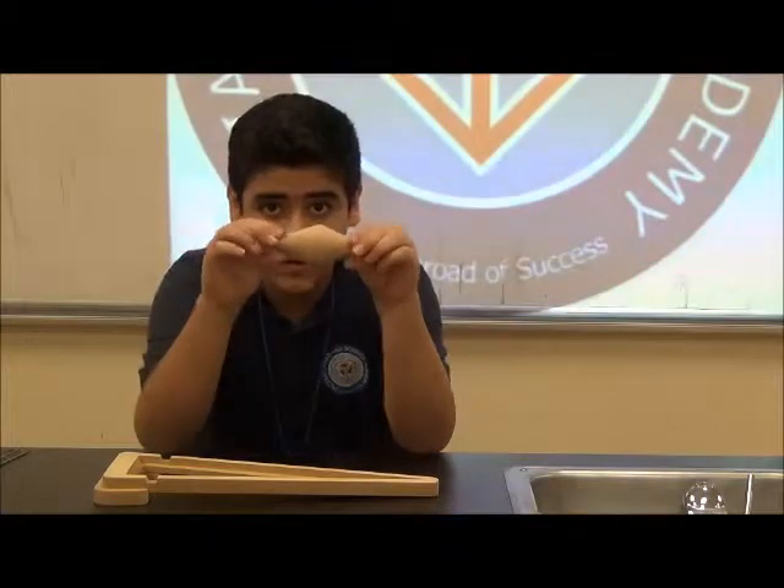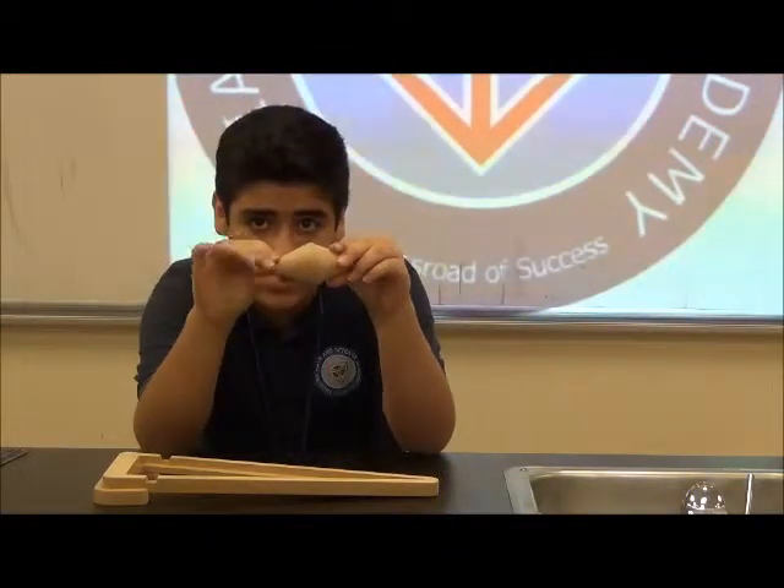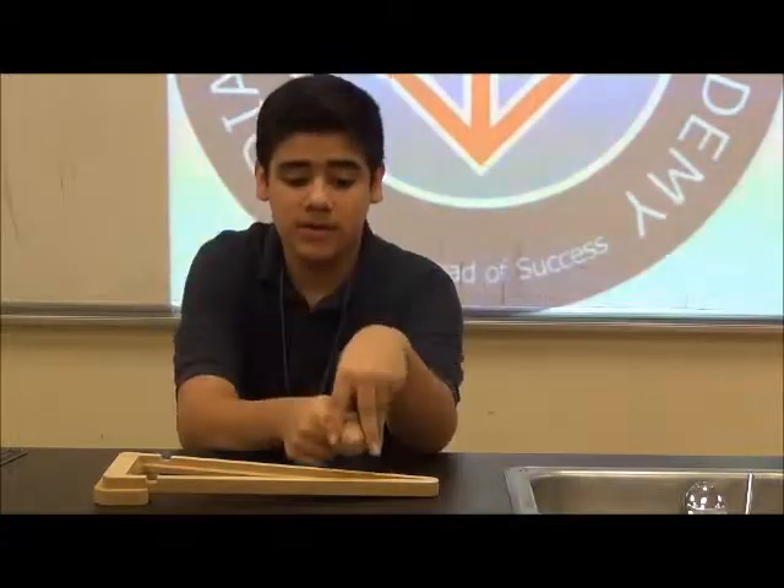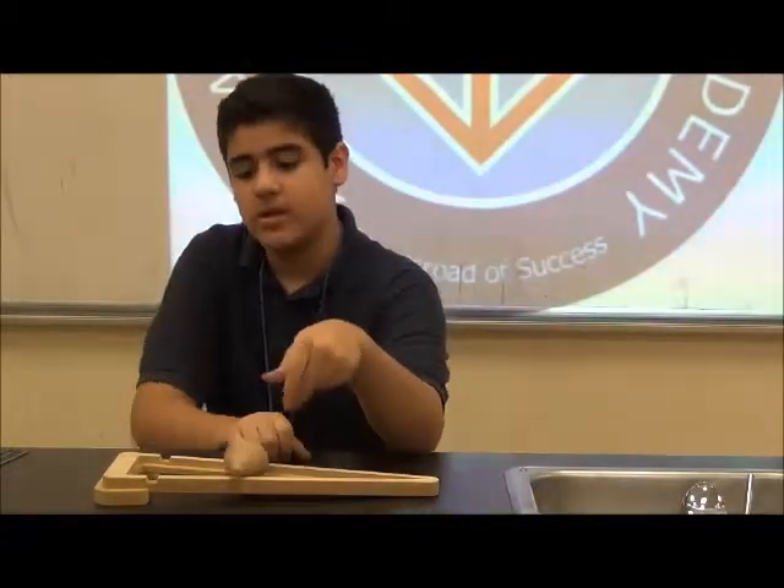I'll show you one last time. But we have a special reinforced object — this. This is a double cone. As you can see, there is one cone on this side and another cone on this side. So when we put this down here, it's going upward.